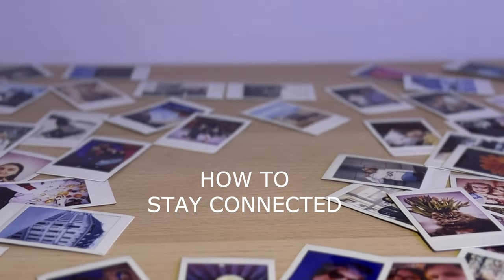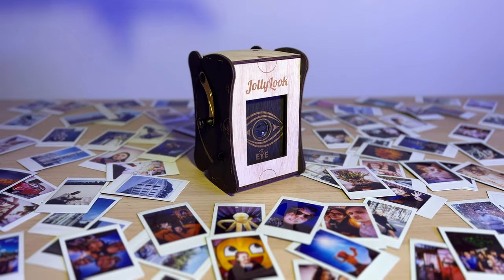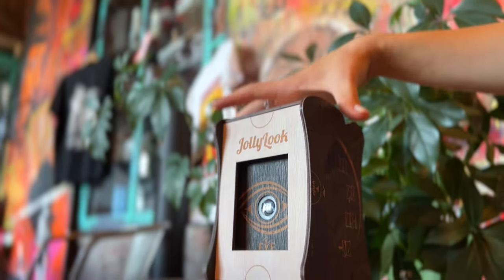Have you ever wondered how to stay connected with the best moments of your life? We have! We created the Jolly Look Eye, the perfect memory saving machine.